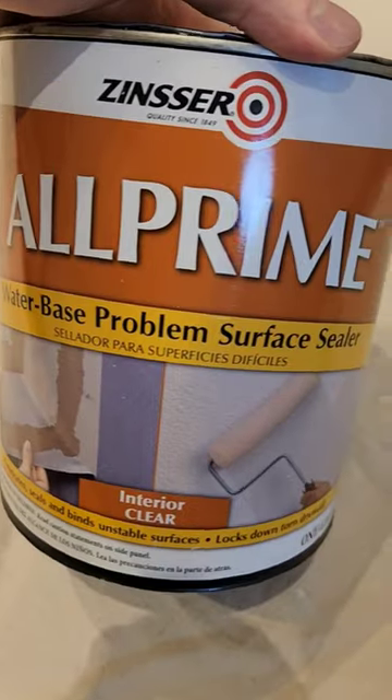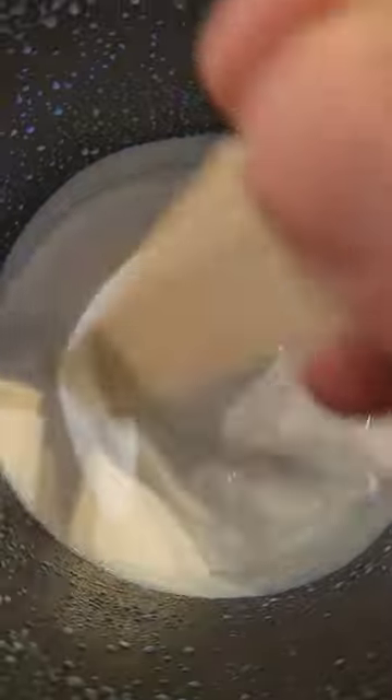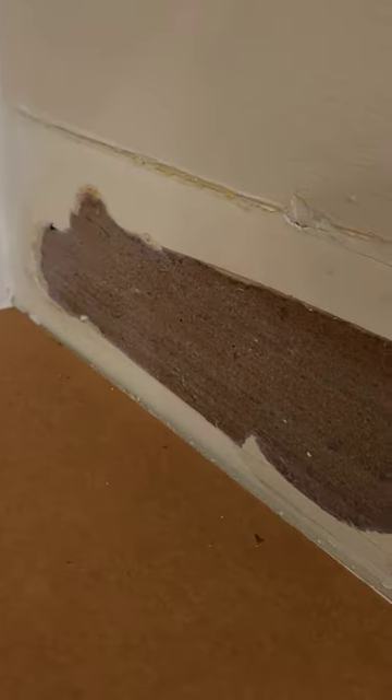Once the loose paper is removed, you want to apply this special problem-solving primer. Make sure to stir it up really well and apply it liberally to the damaged area, making sure there are no runs. It goes on milky white but dries crystal clear and will seal off the damage.